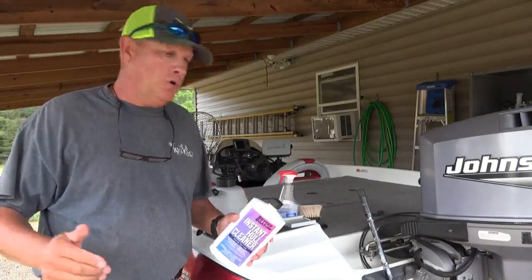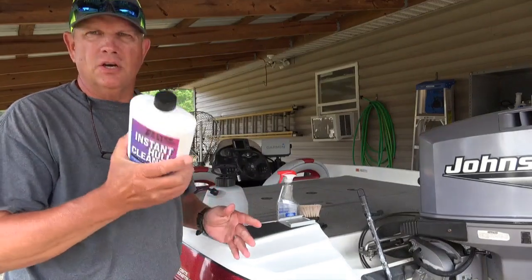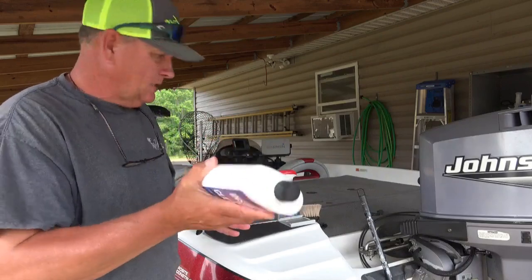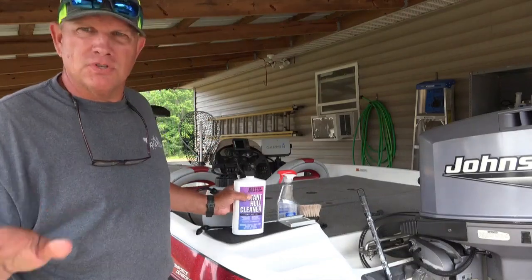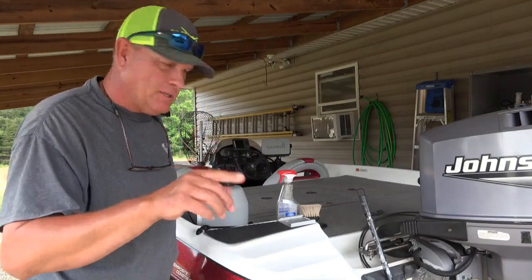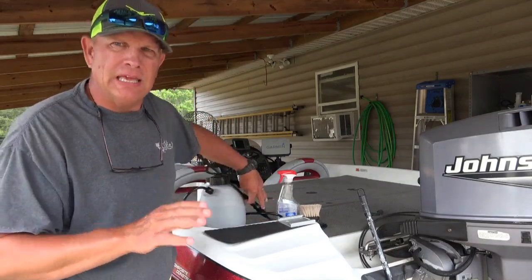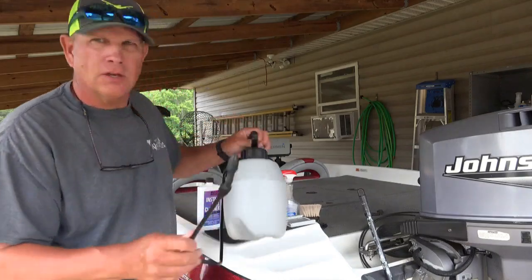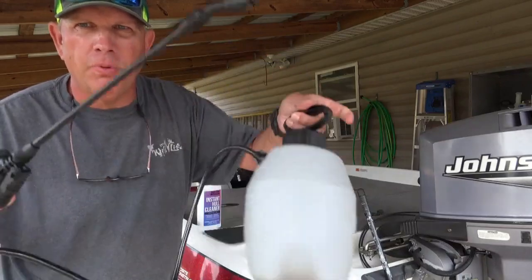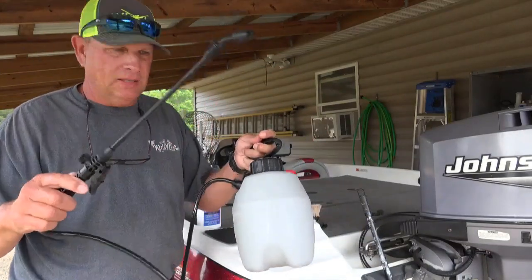First of all, with this instant hull cleaner you need to shake it up really well before you use it. I'm gonna make some suggestions — on the bottle it says you can use a rag or sponge to apply it, but I have found the easiest way is to go to Lowe's or your local hardware store and purchase a small pump-up sprayer just like this.